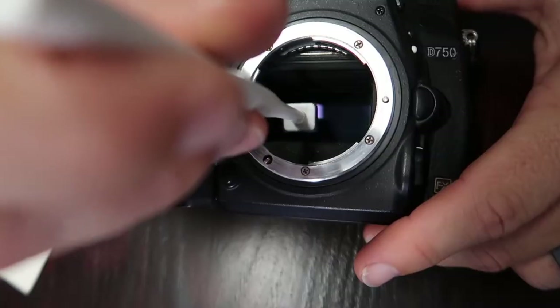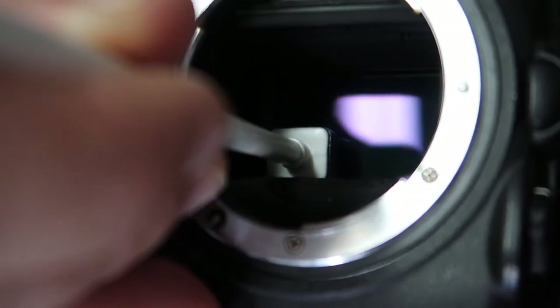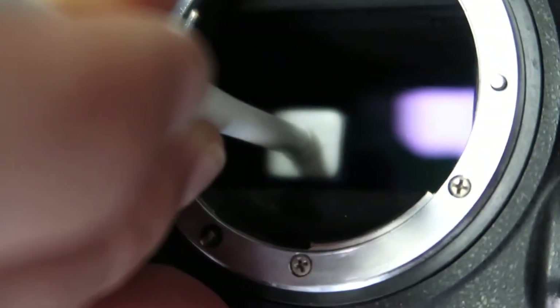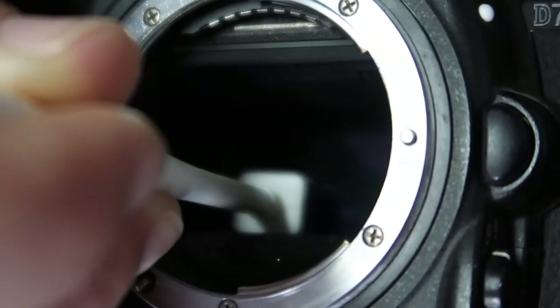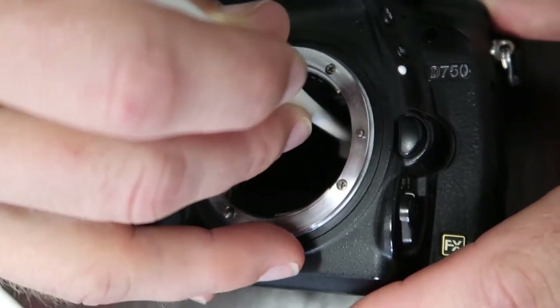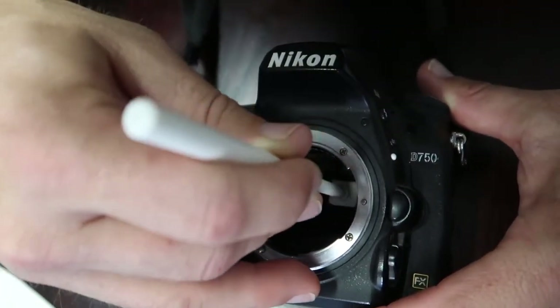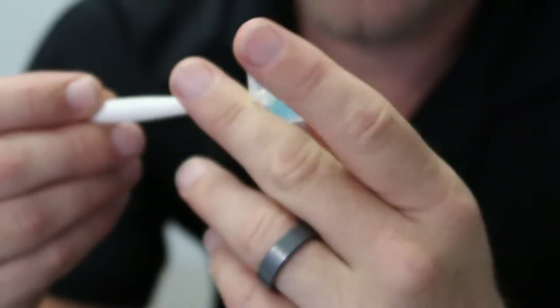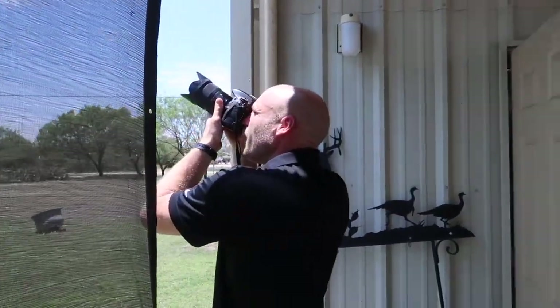It must be in the lower left-hand corner. All right, so that's good for now.